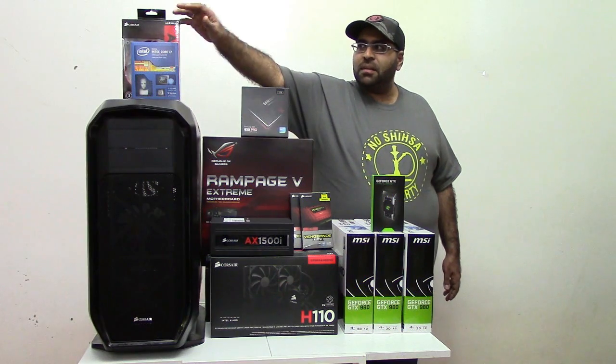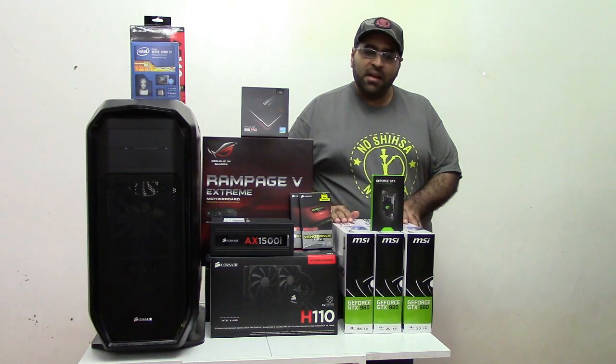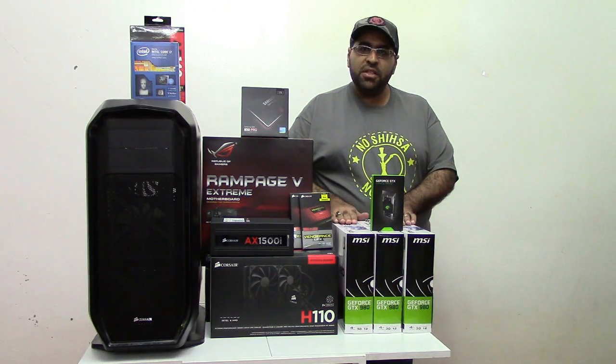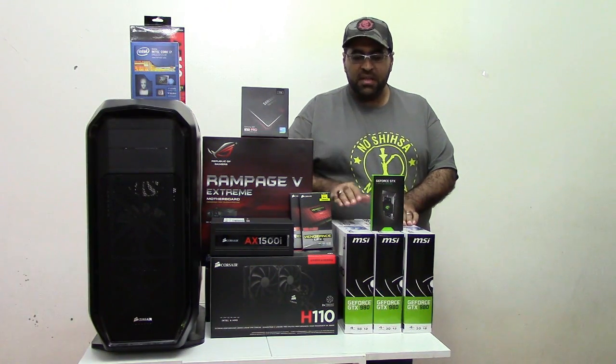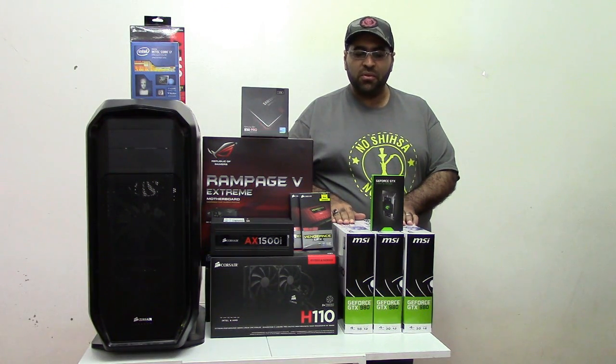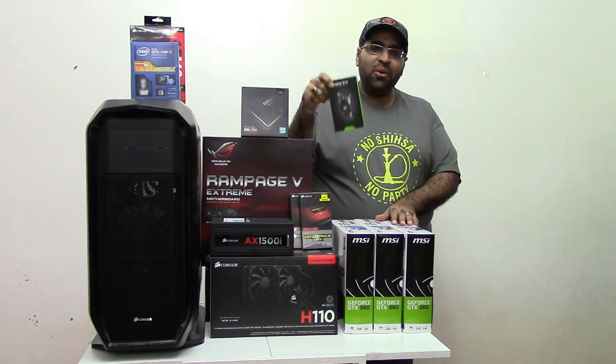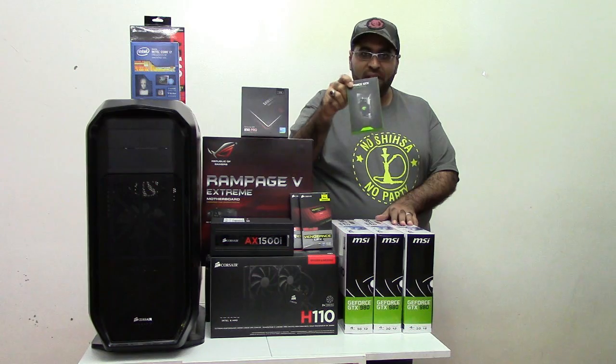In addition, I got some silent fans with red rings to complement my looks and feel. Regarding the graphics cards, I'm choosing three GTX 980 cards. You can see these are from MSI, but this is the reference design, so it doesn't have the MSI twin-frozr cooler. I'm also choosing a claw-shaped three-way SLI bridge from NVIDIA.